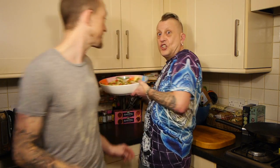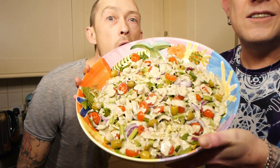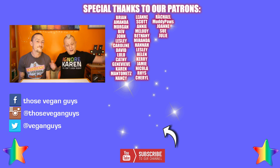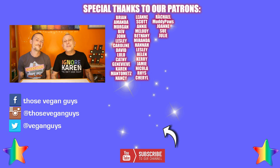Really hope you've enjoyed the video — please do like and subscribe, it helps us out loads. Check down in the description for links to the two best ways to support us: becoming a patron on our Patreon, or buying our merch. We deal with a fabulous vegan company called Vegan Original — check it out, guys.